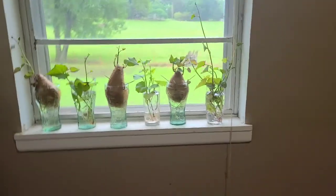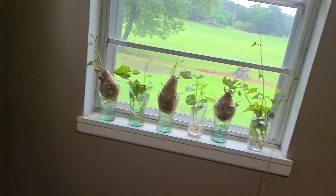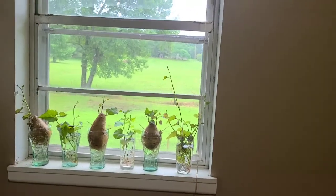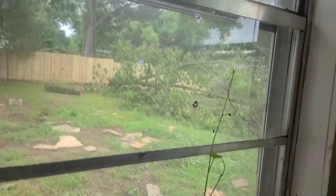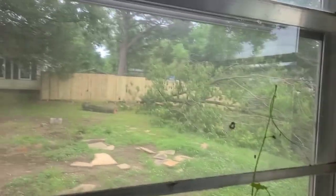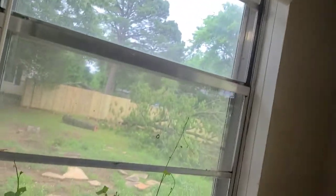A few more days and I'll get them out — I've already planted some. Anyway, that's why I'm over here in this greenhouse. Our neighbor dropped a tree on our side, so I guess we've got to deal with it now. Oh well, that's how it goes.